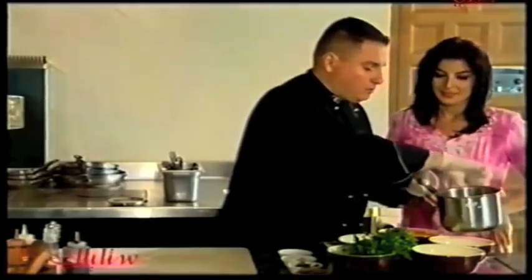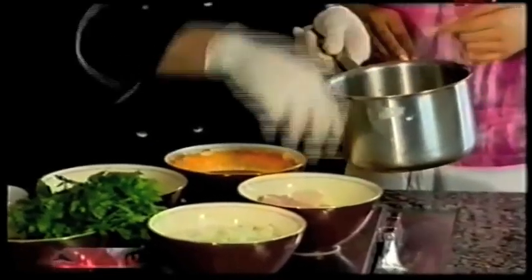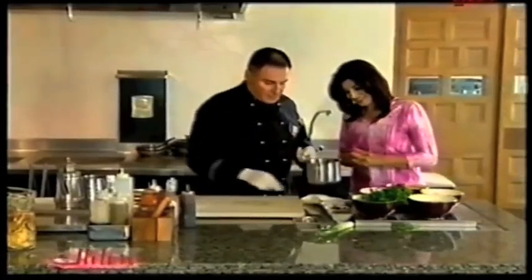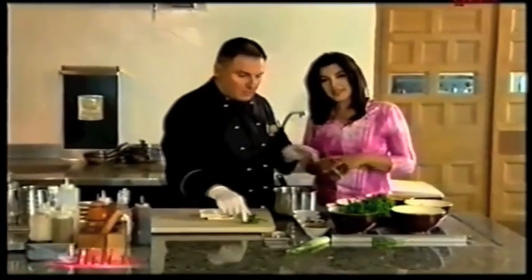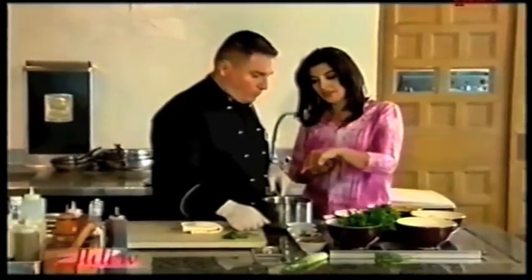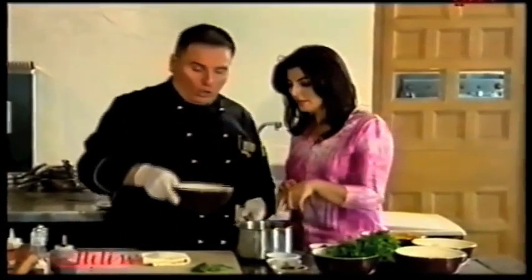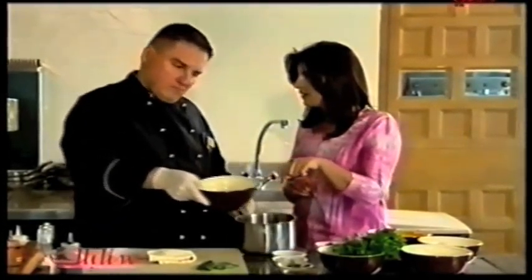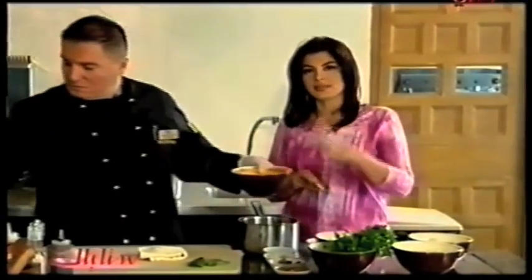Now we put the fish in here. We're going to put all the fish in stock. Around 10 to 15 minutes.